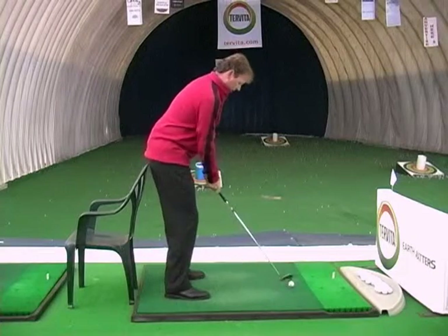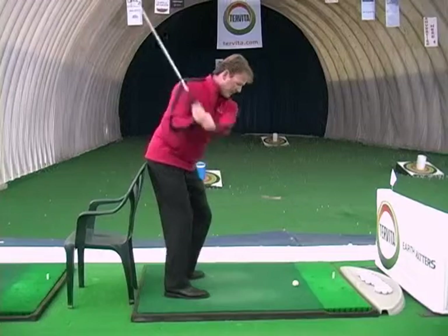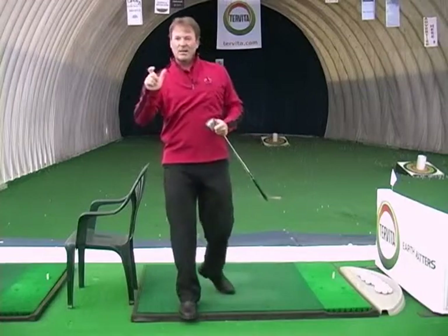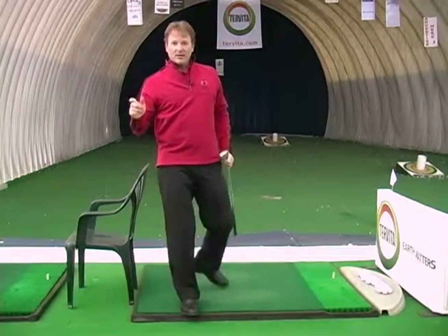This is a really important part of the golf swing to help us hit the ball consistently — retaining our spine angle. We keep our rear end on the chair. Take your setup position, rear end on the chair, backswing, through swing. The more you practice, the better you'll get. You will be able to retain your angle and hit the ball straighter than ever.